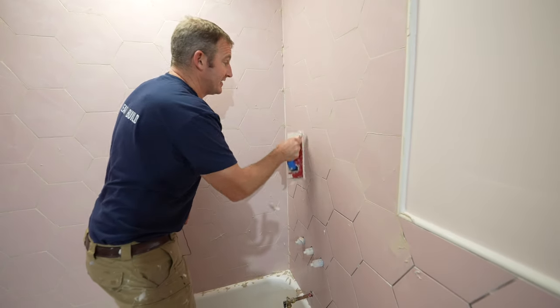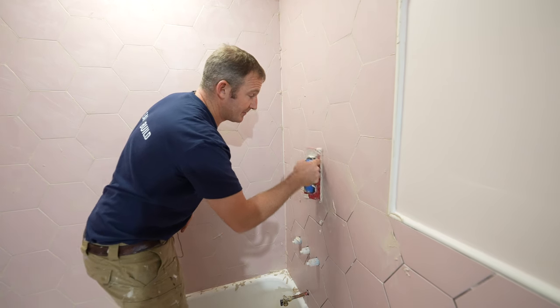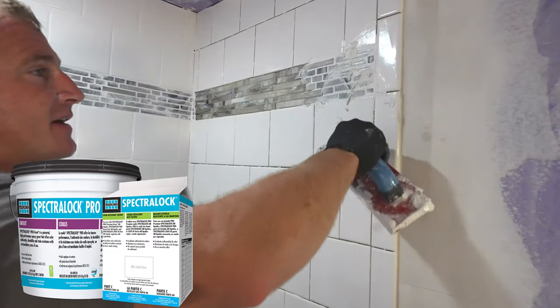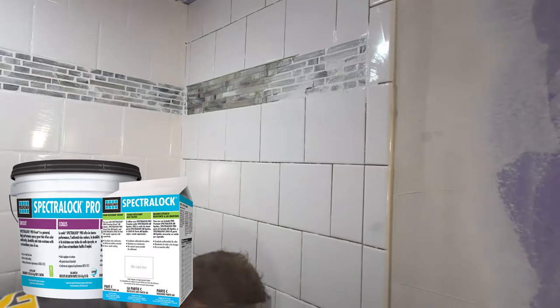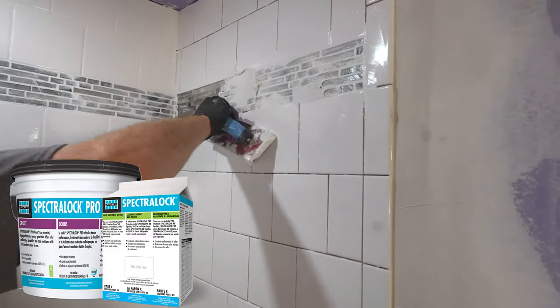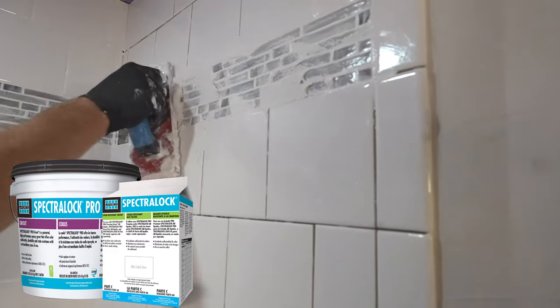This is definitely a lot easier grout to spread than epoxy or any of the premixes. It just has a finer consistency that makes it easier to embed. It's not as sticky — it really kind of glides over easily.